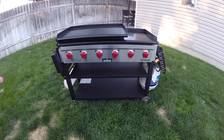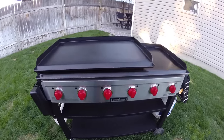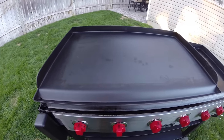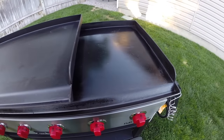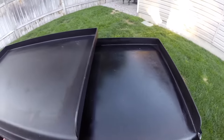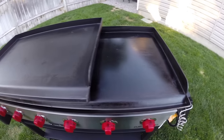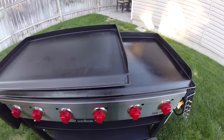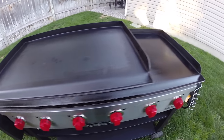Before taking the griddle top off, I grabbed the four burner griddle from my other unit to give a good size comparison. As you can see, there's a pretty big difference — that's about two or three burgers worth of cooking space lengthwise. It's a lot bigger than the four burner, and it's really tough to visualize the size difference without seeing them side by side.